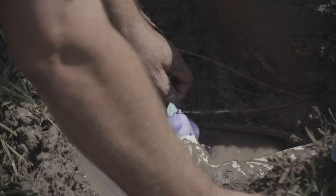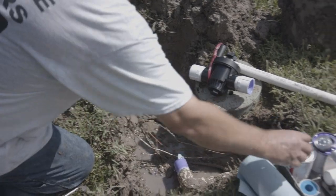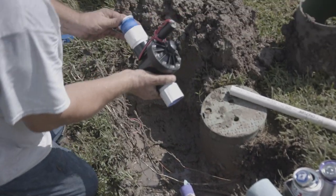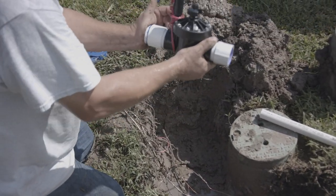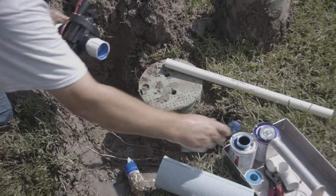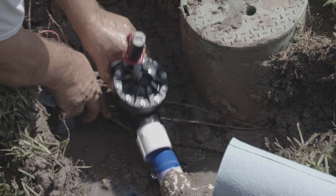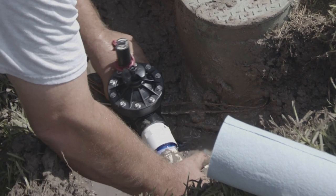Apply primer to the pipe and to the inside of the adapters on the valve. A reducer bushing is being added because the outflow side is smaller than the inflow side. When using PVC cement it's a good idea to wipe away any excess. Remove the paper towel, then slip the fitting in place and give a little wiggle to spread the cement.